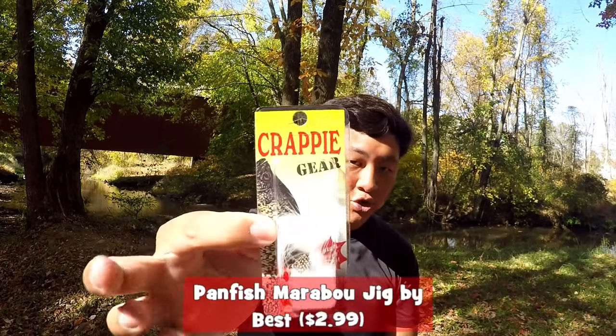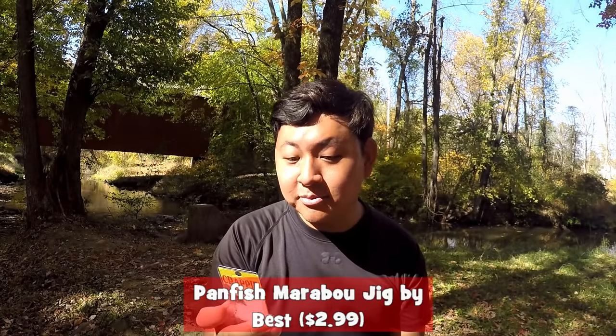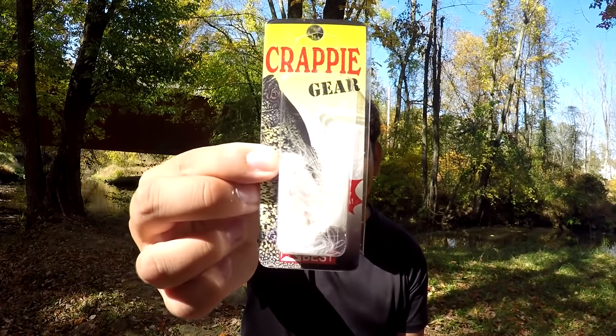Next thing we got here is the Best Pinfish Marabou Jig on the value of $2.99. It says on the back: crappy gear — crappy tips, jigs, spins, feather jigs, jig and plastics. We're definitely gonna be jigging with this stuff today. The place where I am has some crappie, so we'll try to catch some on those little jigs.